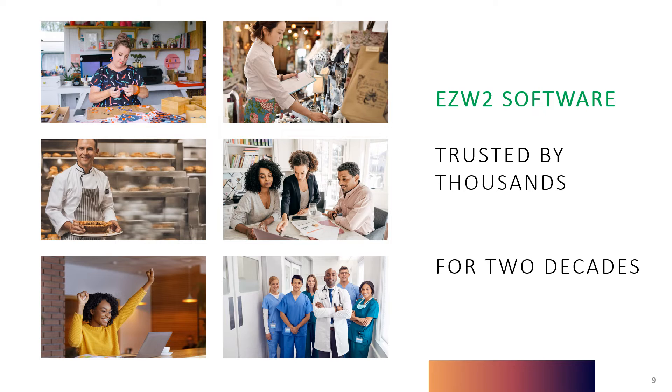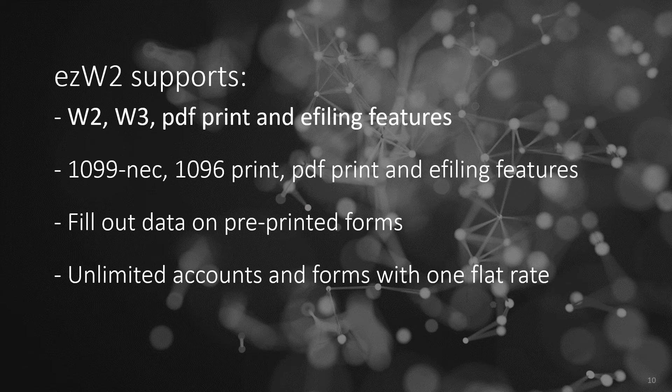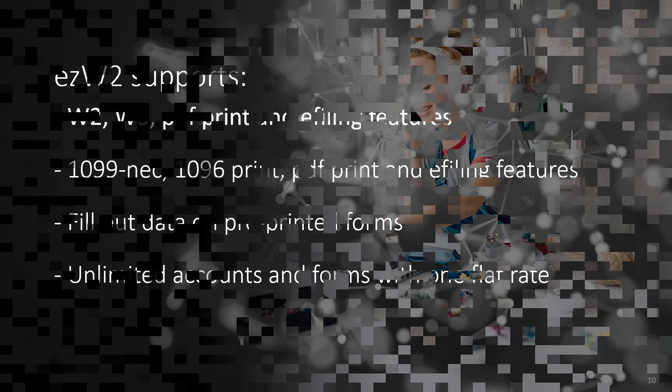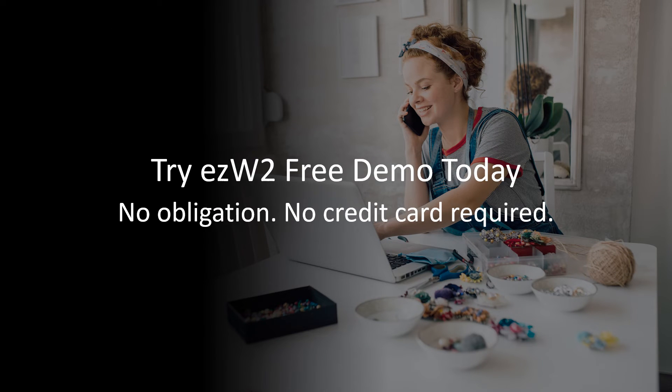EZW-2 has been the trusted choice for thousands of businesses for nearly two decades, offering a comprehensive suite of features for W-2 and 1099 form printing, including PDF printing and e-filing options tailored to diverse business needs. Make tax season stress-free with EZW-2's user-friendly interface. Get started with a free demo download today and experience the difference in your business's tax preparation and filing workflow.